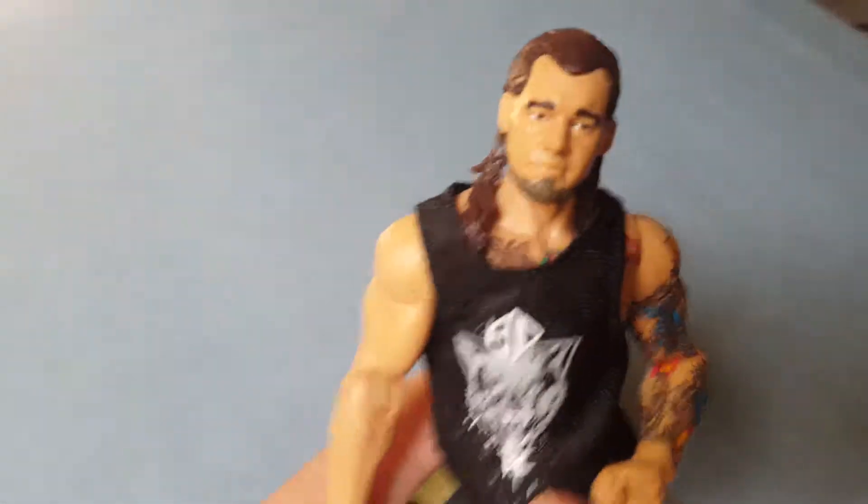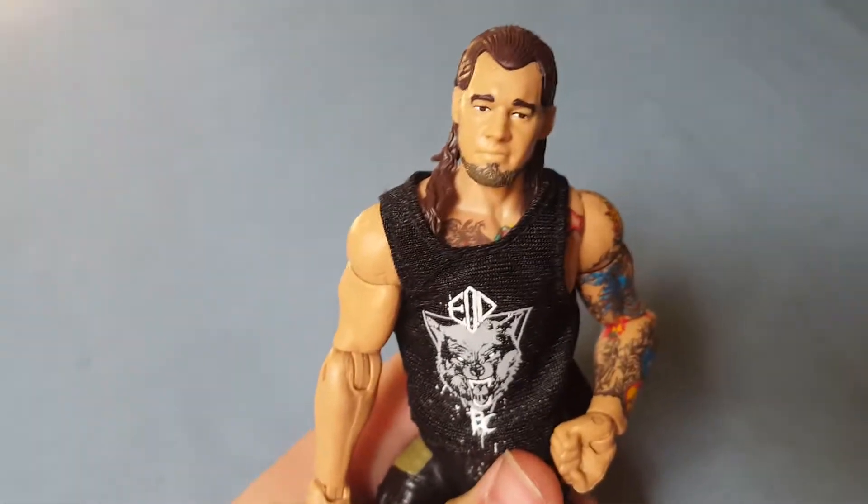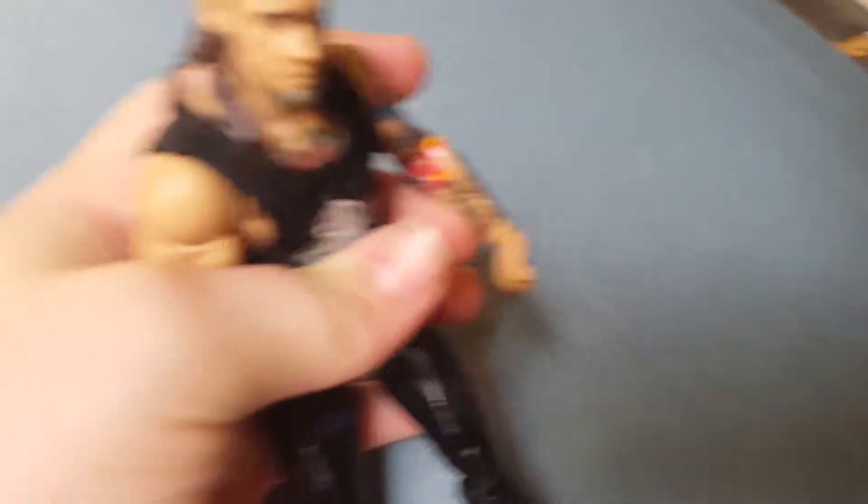Next up, we've got Elite 57 Baron Corbin. I'm not a huge Baron Corbin fan now — I used to be a little bit. This is his second Elite and I have his other Elite. I'll probably play with this one more than the other one. Nice shirt, and it came with accessories — it came with the Blue Money in the Bank briefcase.